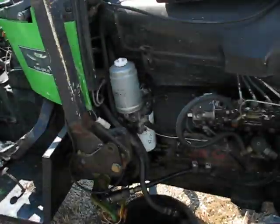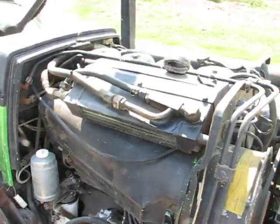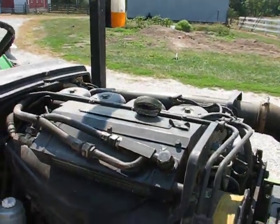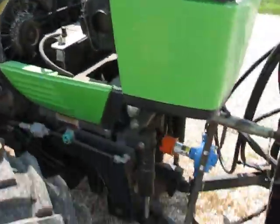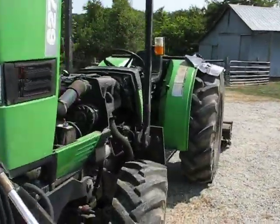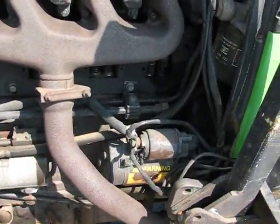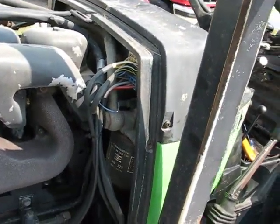Anyway, just out here changing the oil on the Deutz. Here's that big bad boy, air-cooled Volkswagen engine, and here's the other side of it here. Just working on it this morning and changing the oil. And I need to change the hydraulic filter — I haven't gotten around to that in a while. Thanks for watching.